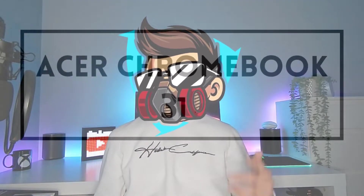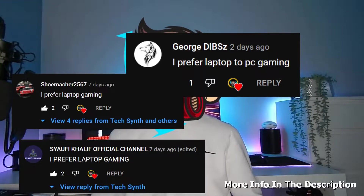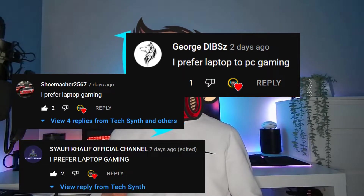Another day, another Chromebook review, ladies and gentlemen. Today we are going to be diving into the Acer Chromebook 317 to see whether it's really worth it. A massive thank you to my most active community members — you are all legends. More info in the description about how you can get a shout out on the channel, and with that being said, let's get into it.